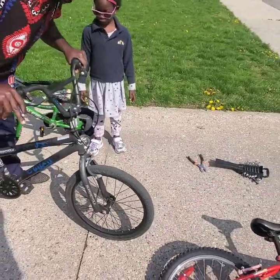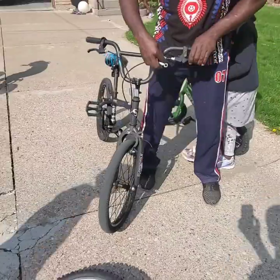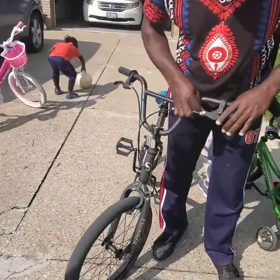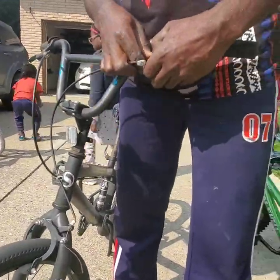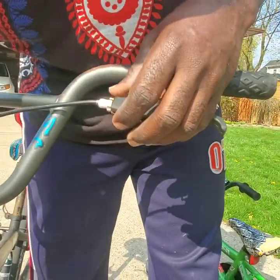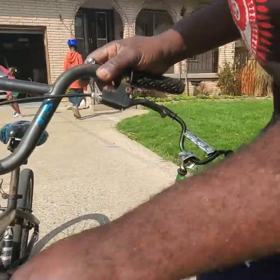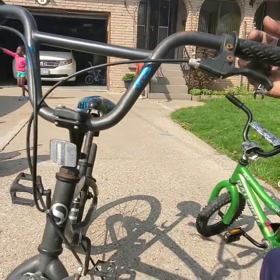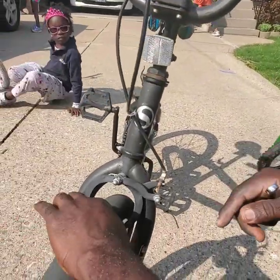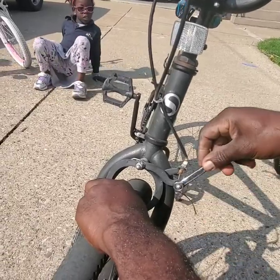No brake on the front one — the front one is not holding. You're going to make an adjustment here, adjust here a little bit. This thing is not working, so you just have to do the same thing right here: hold the brake like this.